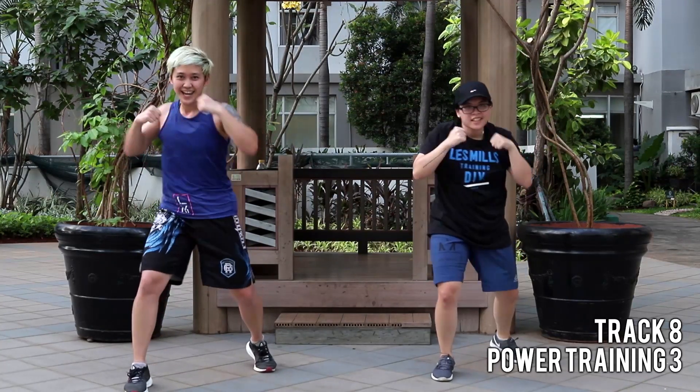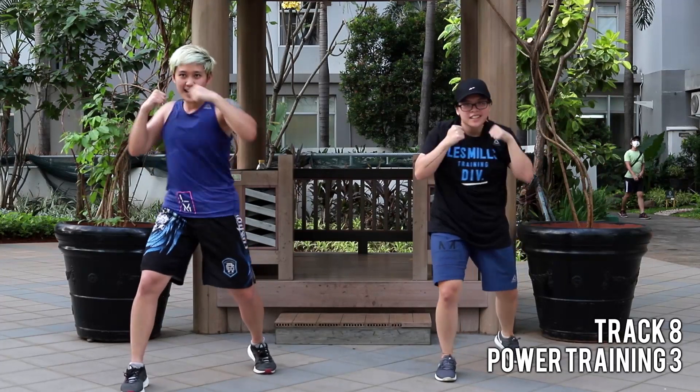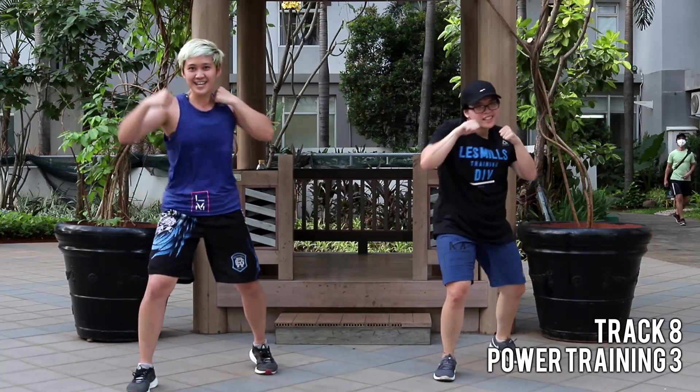See the heels in — they drive. Five, four, three, two.